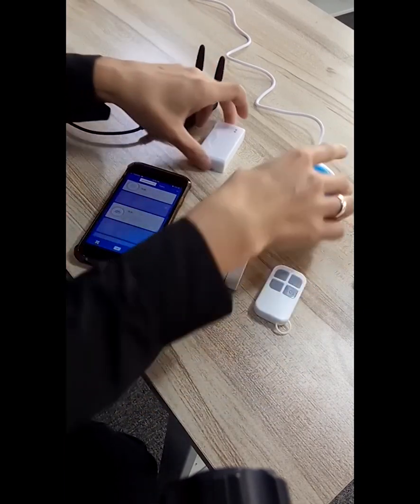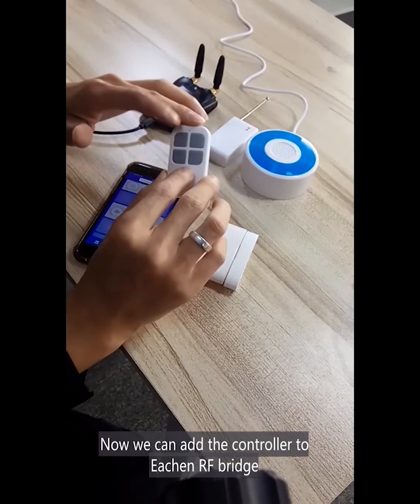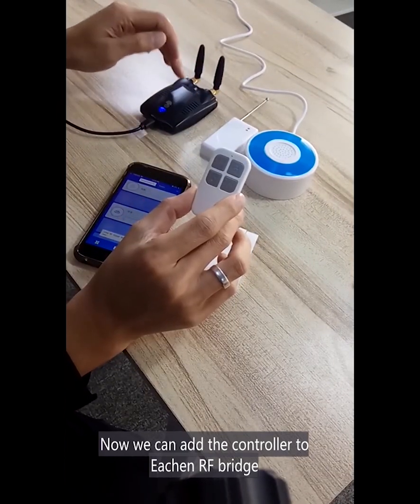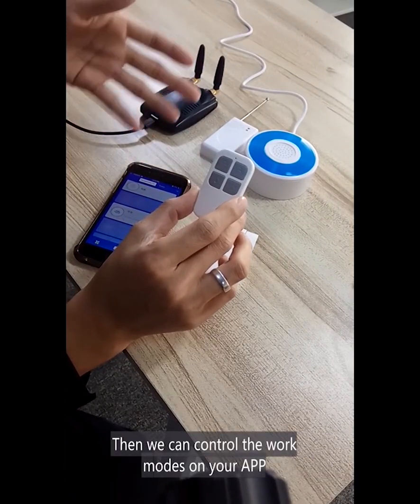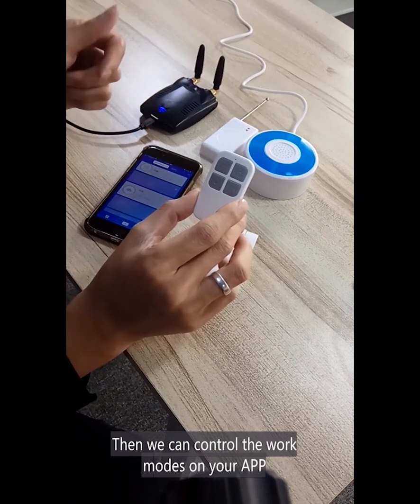And now, we can add the controller to the app bridge. Then we can control the work mode on your app.